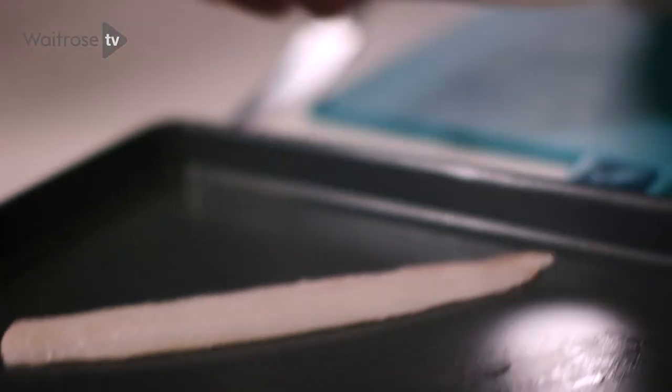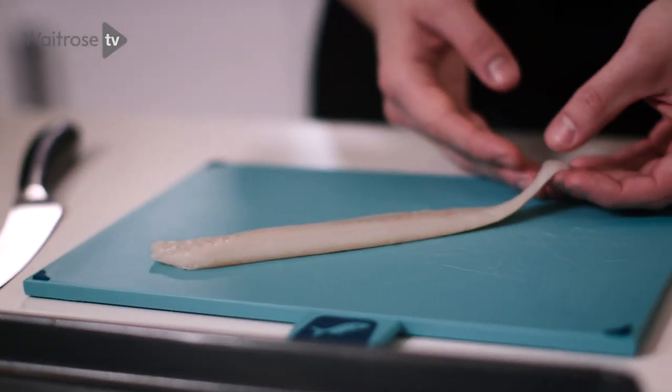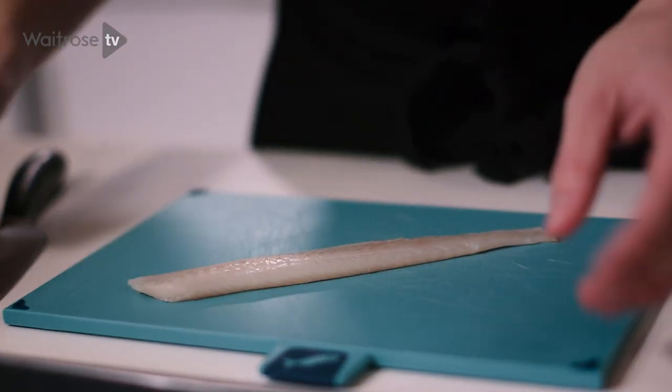I've got here two fillets of Dover sole. When you're steaming the fish it's quite important to remove the skin. The skin is really great when you're crisping it up, but if it's soggy and steamed it's not very pleasant to eat.